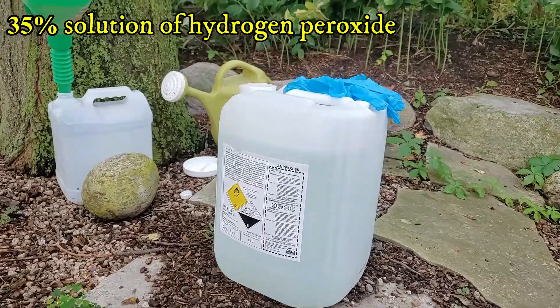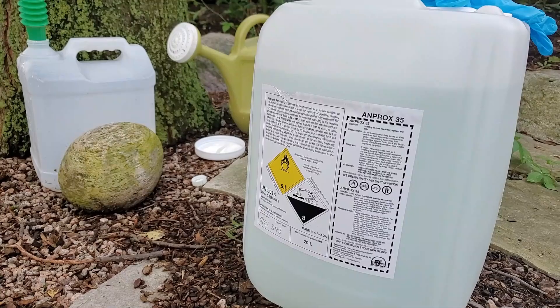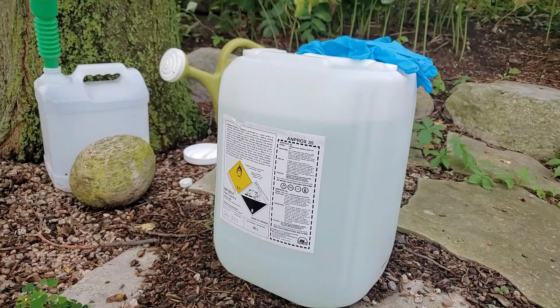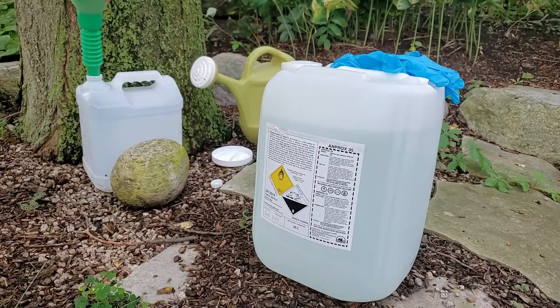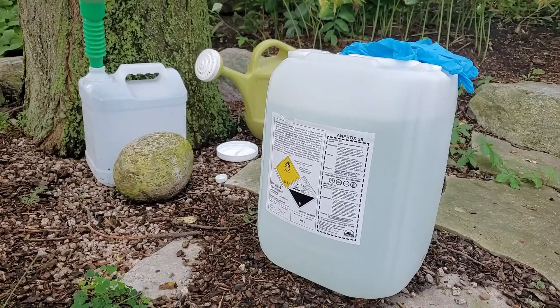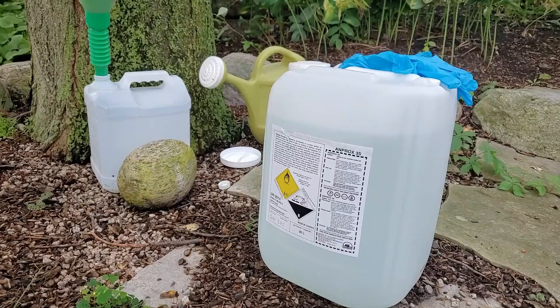I'm going to be mixing up a 35% solution of hydrogen peroxide. This can be available from chemical supply companies — here I got it from an agricultural supply company where it's used as a sanitizer in different feed areas or processing areas, as an alternative to bleach, which has its own whole suite of issues.